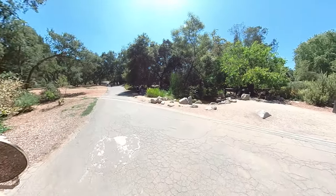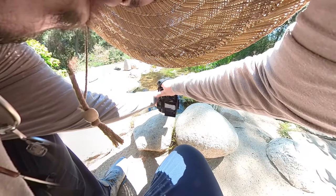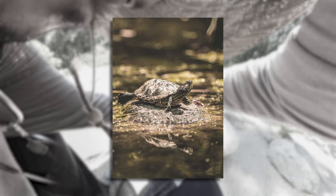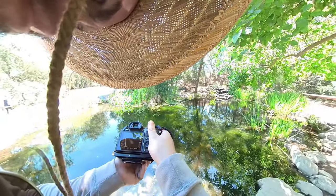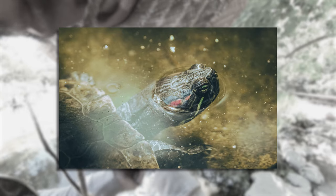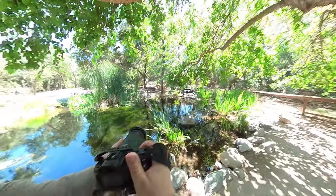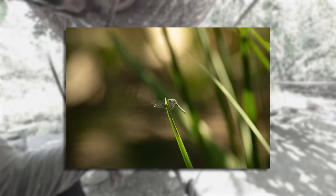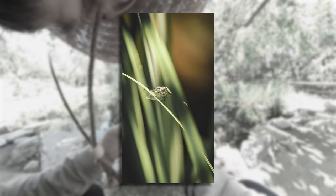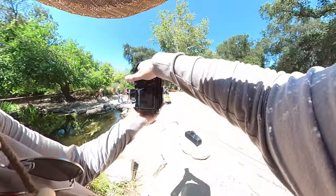Is there a turtle? There is a turtle — that's kind of cool. The polarizer is doing work. I'm going to try and get this dragonfly right here on the branch — don't move. Let's find a different area. Oh, the train!